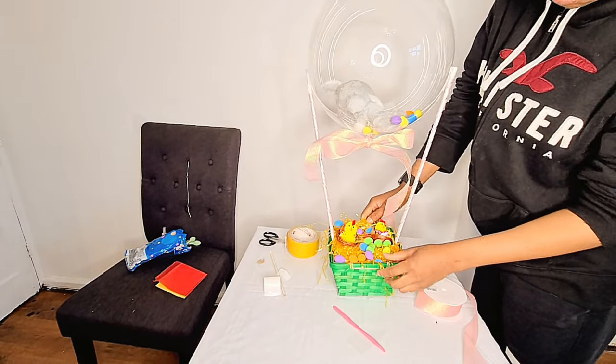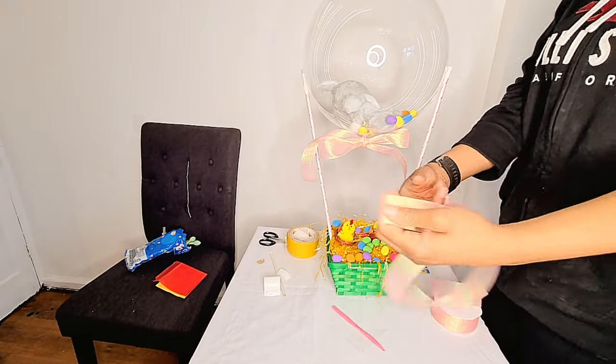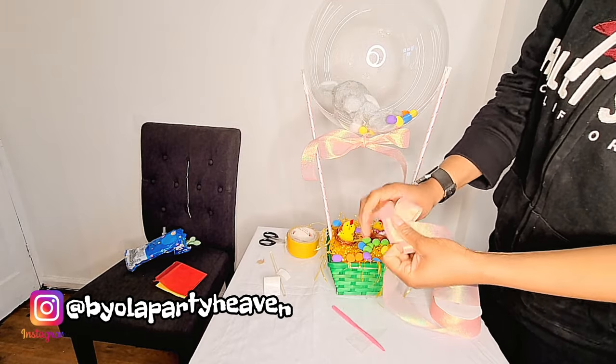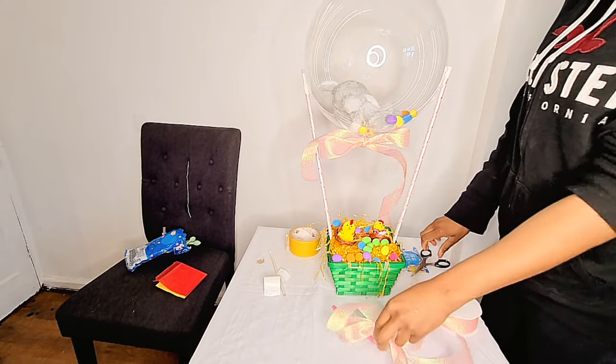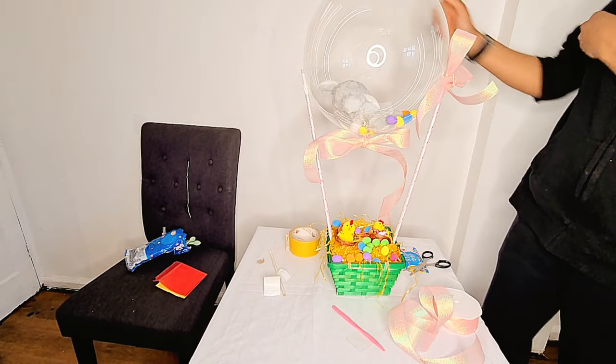Next I make bows to attach where the sticks are visible — you want to cover your mechanics, you don't want the stick showing. You could do a bow or actually a balloon bow using a 260Q balloon.